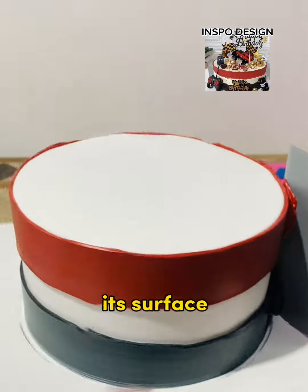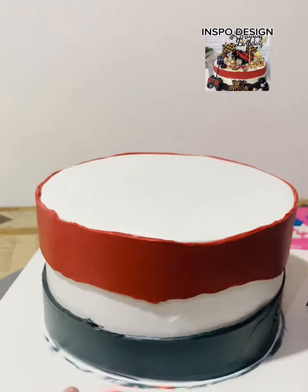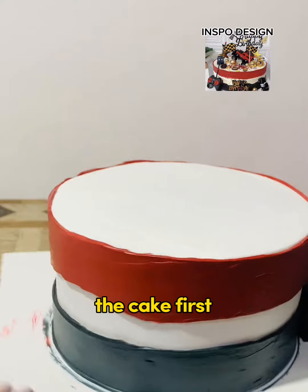Scrape the icing to smoothen its surface, remove the bubbles, and repeat scraping the cake to smoothen its surface again. Once you are satisfied, you can start decorating the cake.